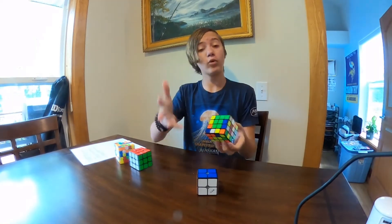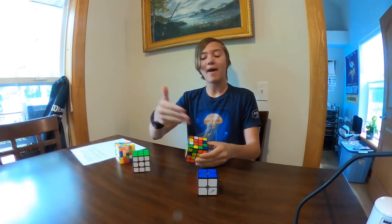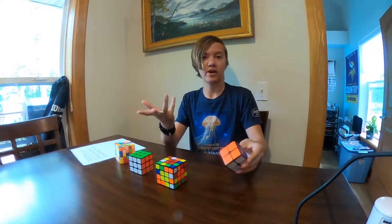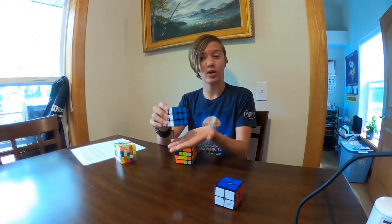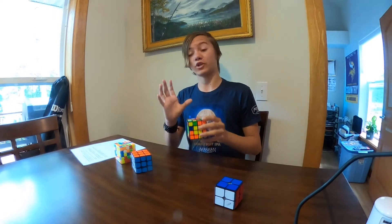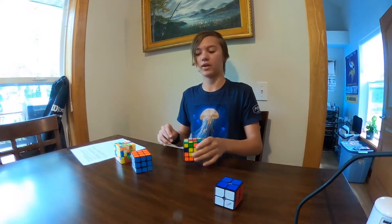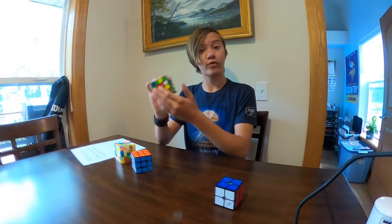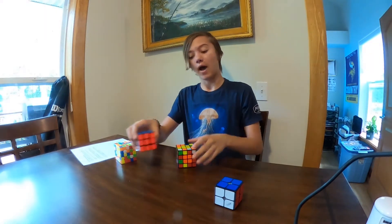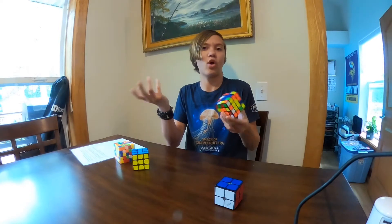Now that we've done that, it's essentially like an unfinished 3x3. The method I'm using on this one is called reduction — solving centers, then edge pairs, which gets it to essentially be a 3x3, because you have these pieces as the edges and these as the centers. Then you simply solve as if it were a 3x3. On the 3x3 I use layer by layer: bottom layer, second layer, top layer.